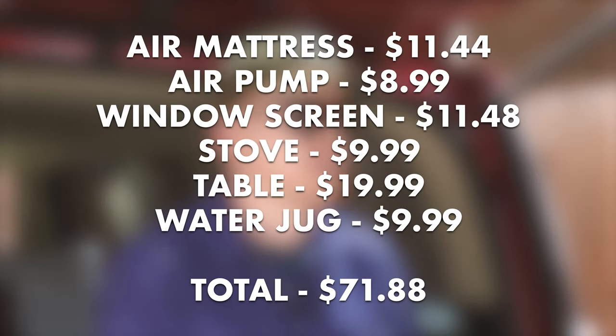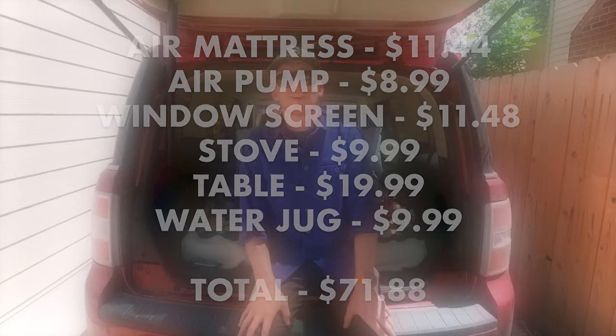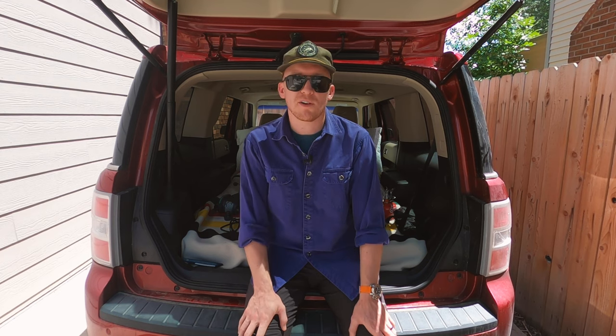So there you have it — spent way less than $100 and turned your vehicle into a camper. Now all you have to do is get out there and go camping. If you decide you like it, maybe you'll pick up one of those Volkswagen Vanagons or a Mercedes Sprinter that's just dying to be turned into a full-time camper. And if not, you haven't spent all that much money.